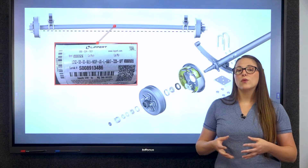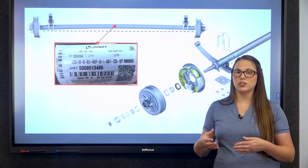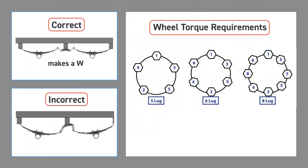Understanding your RV axle system is key to maintaining your vehicle's performance and safety. Regular inspections and maintenance can prevent potential issues and ensure a smooth journey on the road, like ensuring your shackles are in the correct position and you're using the right torque pattern when tightening lug nuts.